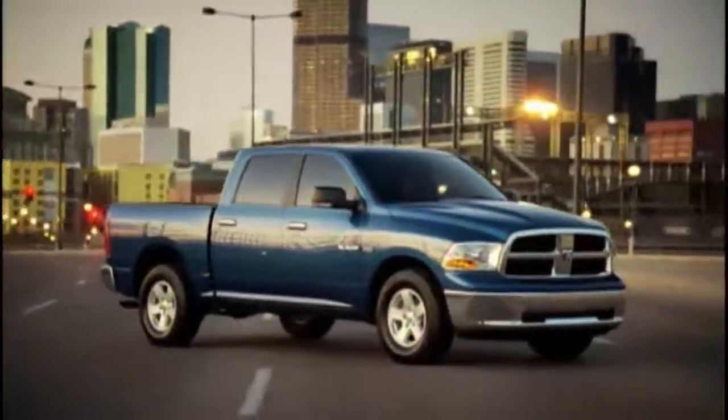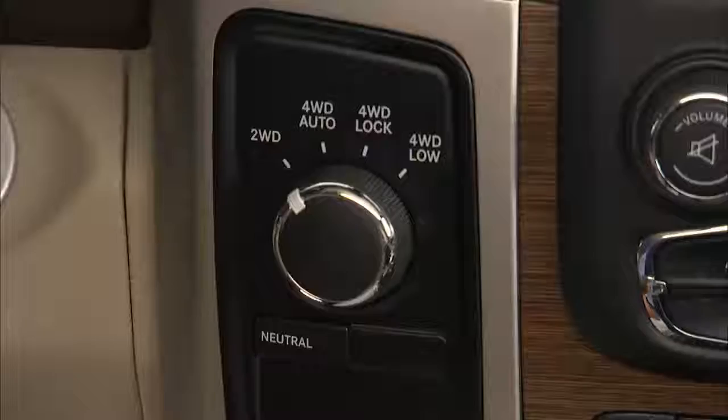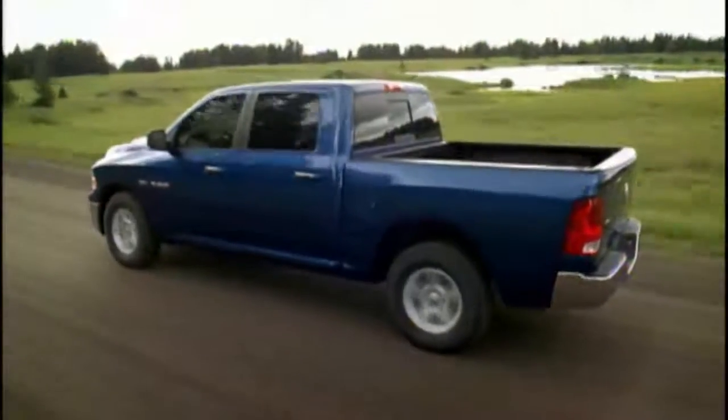Or you can bring the vehicle to a complete stop. With the ignition in the on/run position and the engine either off or running, shift the transmission into neutral, rotate the transfer case control switch to four-wheel drive low, then shift the transmission back into gear.